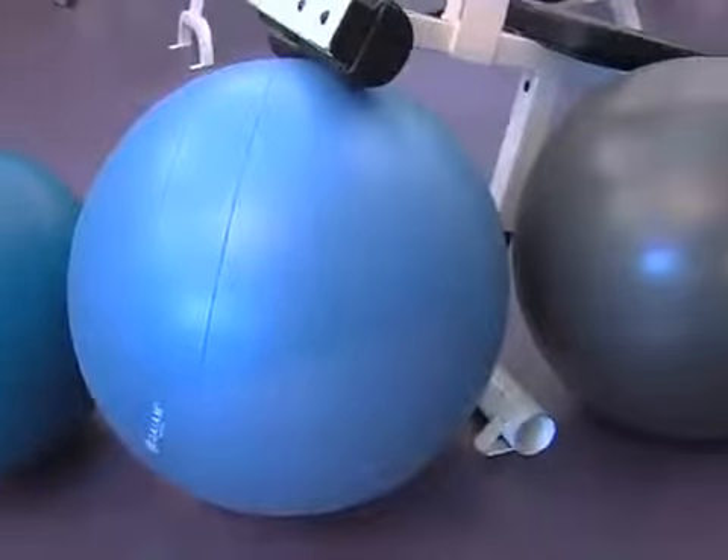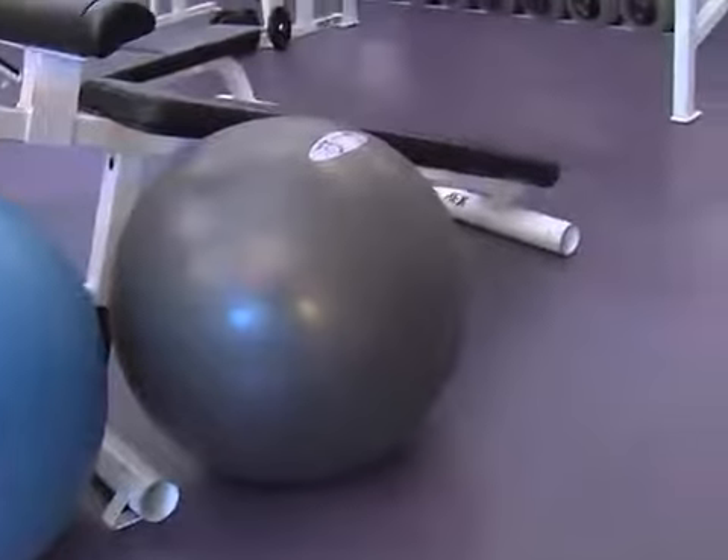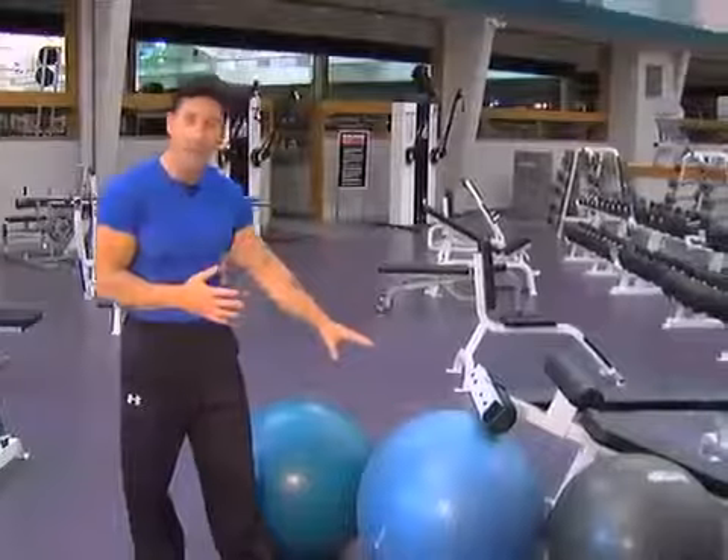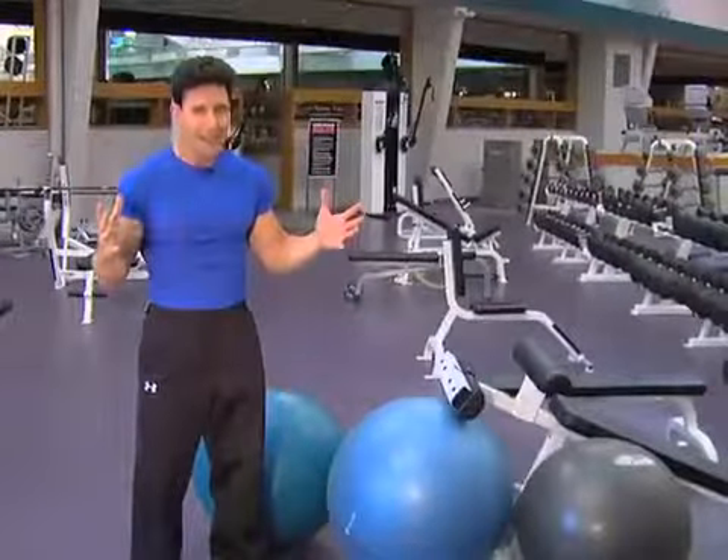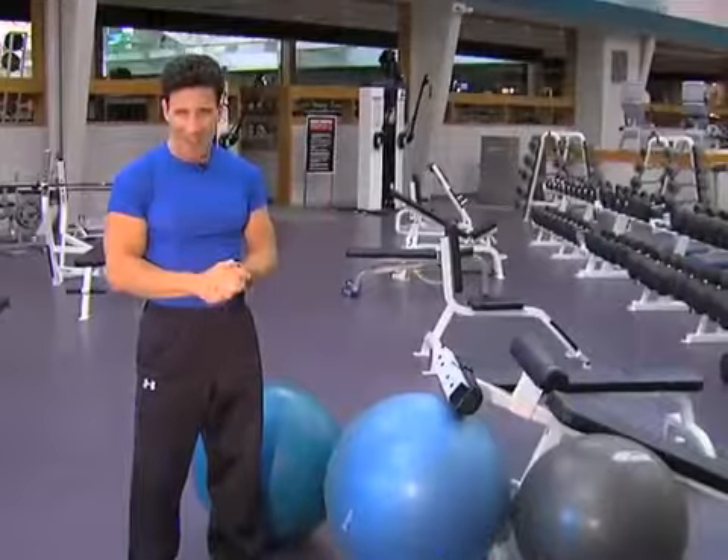For any senior out there, or someone that wants to get back into shape, a fit ball is a great place to start. It comes in different sizes — 65, 75, or 85 centimeters — corresponding to your height. There are some great exercises I want to show you right now.